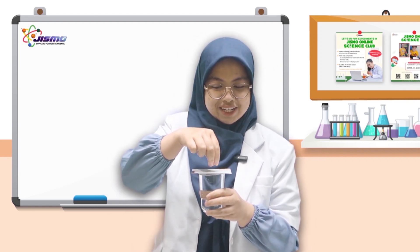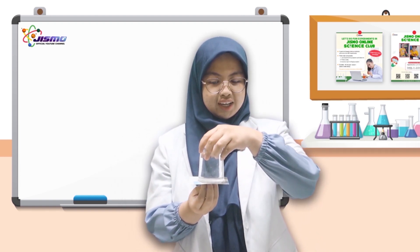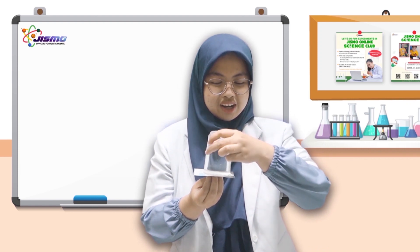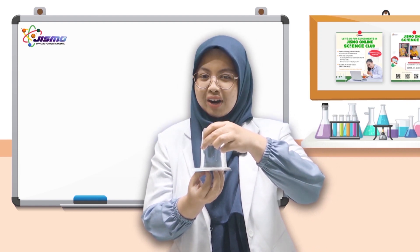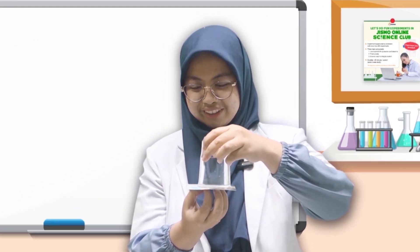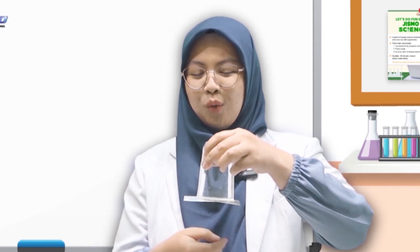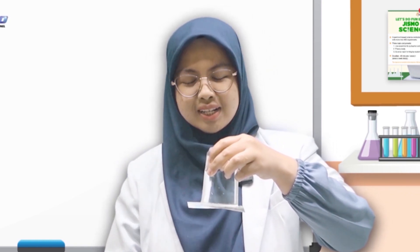Now I'm going to flip it upside down. What do you think will happen if I take off my hand from under the paper? Let's see. It doesn't spill at all! Wow, how does it not spill at all?